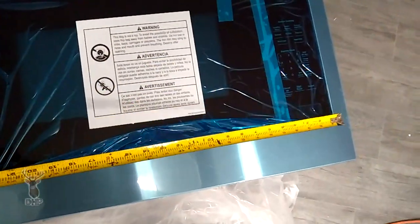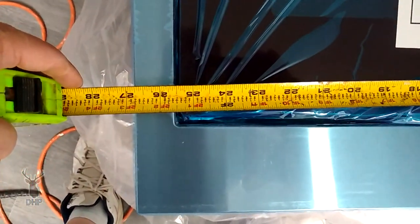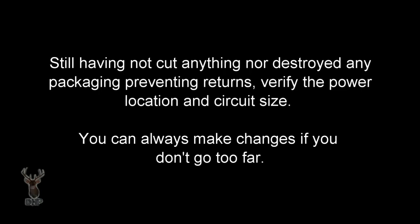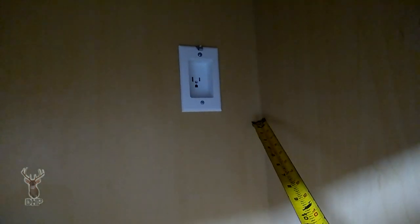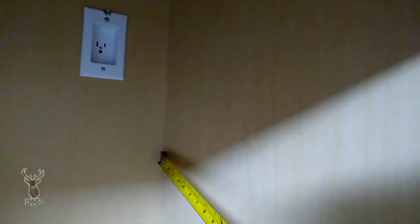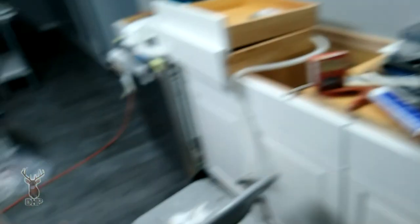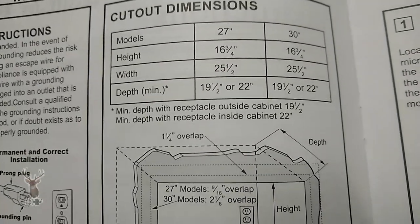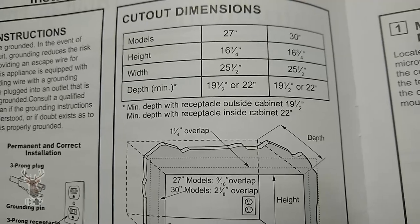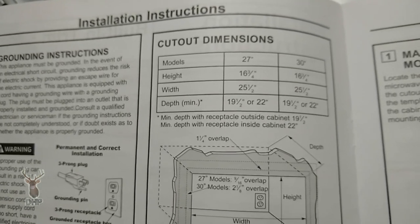From the microwave itself, it's 24 inches. The trim ring is 27 inches. We have a receptacle inside the cabinet, and I don't know if the position is correct for this microwave. The cabinet depth looks like 19 and 3 quarters inches. According to the paperwork for the 27-inch trim kit, it needs to be 19 and a half or 22 inches minimum depth, with the receptacle outside the cabinet. Ours is inside, but it's a recessed receptacle.